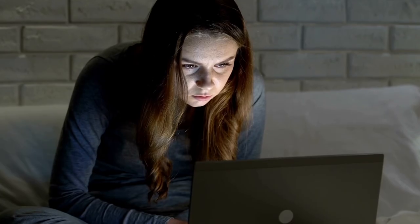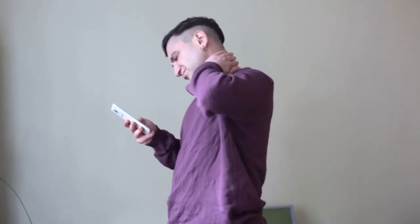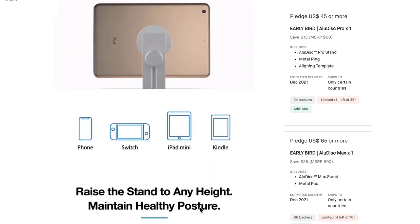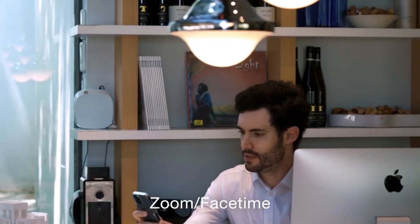You can end up hunched over your device, which can be a literal pain. I need something that helps maintain better posture and gives my callers a better experience than looking up at my face — possibly straight up my nose. So what do you do? You look for a quality, inexpensive solution. That's what I do anyway, and when I saw that Just Mobile had a Kickstarter campaign going, I reached out to them.